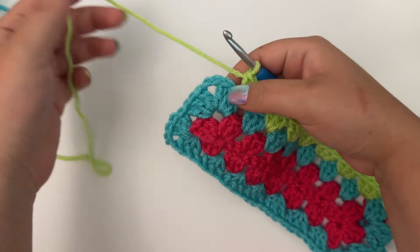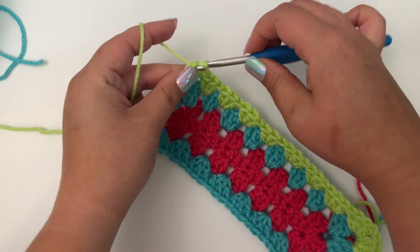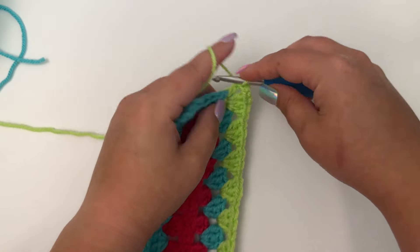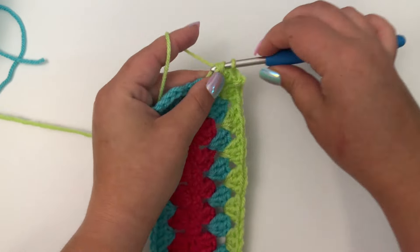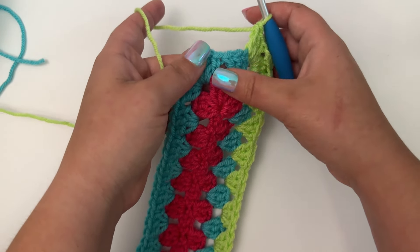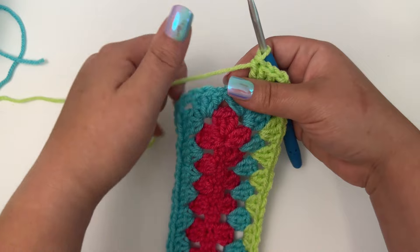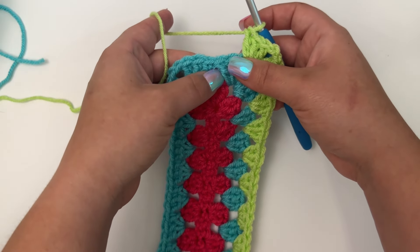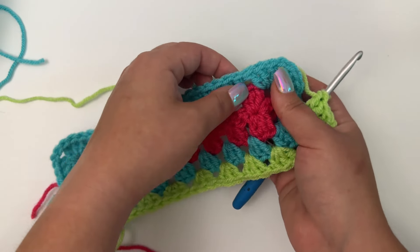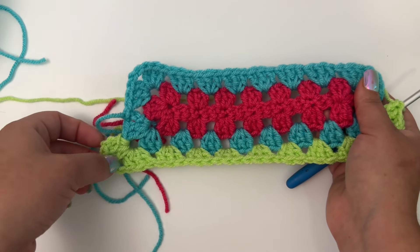Continue working three double crochet in each gap space until you get to the next chain two corner. Since this is just the third or fourth round out, we only have one gap space in those sections, but as you keep going around it'll become more spaces. Work three double crochet, chain two, and three double crochet in each corner, and three double crochet in each gap space between. Continue repeating that all the way across, and I'll meet you at the very end to show you how to finish the round.